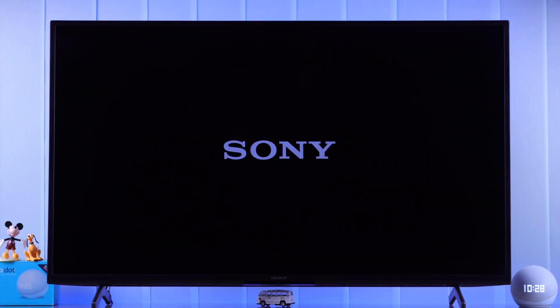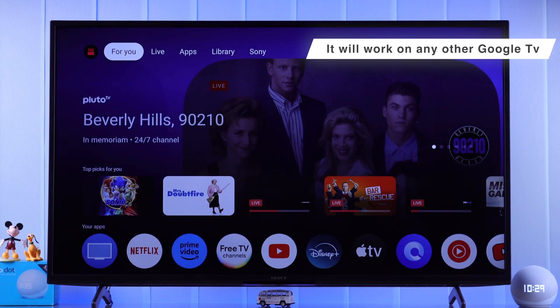I'm using Sony Bravia Google TV for this video, but you can follow along with any Smart Google TV like TCL, Hisense, etc.